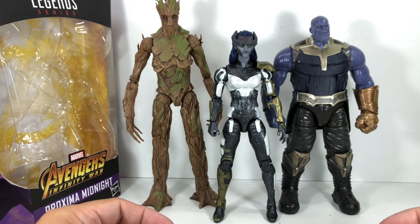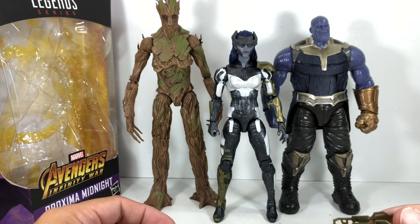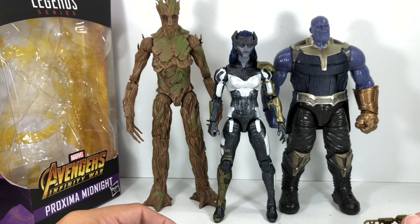I'm going to give this figure a 9 out of 10. That face could use some improvement — I wish it was better — but maybe they're trying to be as accurate as in the movie. It deserves a 9 out of 10. It's a well-made figure. I absolutely love it. Hope you can get it at retail. Hope you've enjoyed this little video review. This has been the Marvel Legends series, The Avengers Infinity War, 6-inch scale, Proxima Midnight. Thanks for watching.